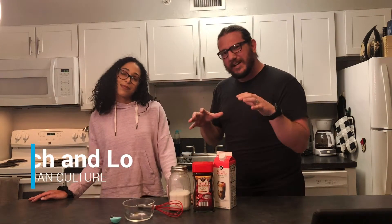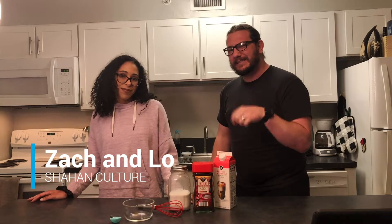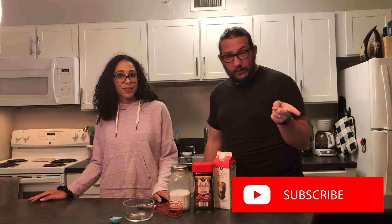I'm Zach. And I'm Lo. And here at Chan Culture, we talk about three things: Disney, design, and discipleship. If you're new here, go slam the subscribe button because everyone else is doing it. And also, you need to go slam that bell because you need to stay in step with the culture.